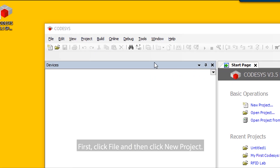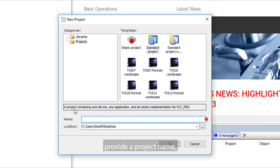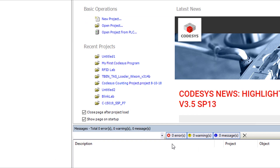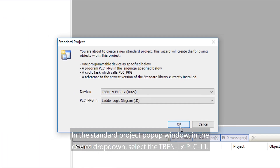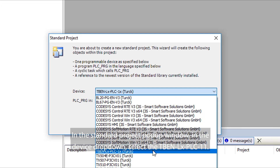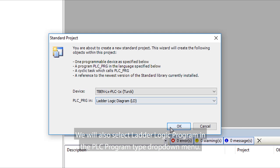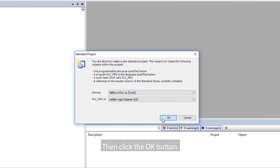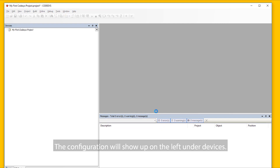Let's now open CodeSys. Click File and then click New Project. In the pop-up window, select Standard Project. Provide a project name and then select OK. In the Standard Project pop-up window, in the Device drop-down, select the TBEN-LX-PLC-11. We will also select Ladder Logic Program in the PLC Program Type drop-down menu. Then, click the OK button. The configuration will show up on the left under Devices.